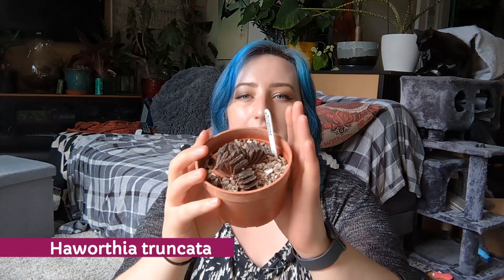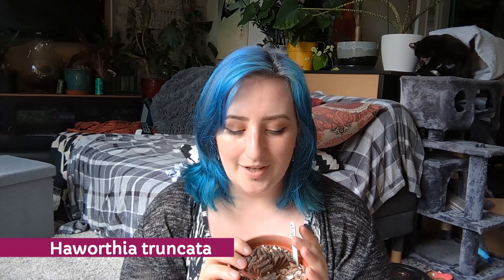We've also got a Haworthia truncata. A couple of years ago I went to one of these shows and really regretted not buying one — and compared to the garden centre, they can be quite expensive, but I think I paid maybe £6. This is one of those succulents that grows flush with the ground so grazing animals in South Africa won't eat it. It has fenestrations — little windows at the top where it does all its photosynthesis. It looks like horse teeth to me — very cool.